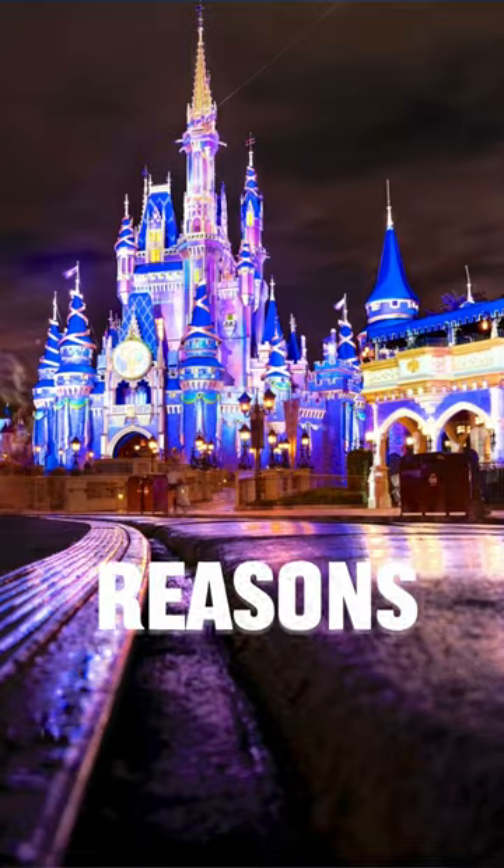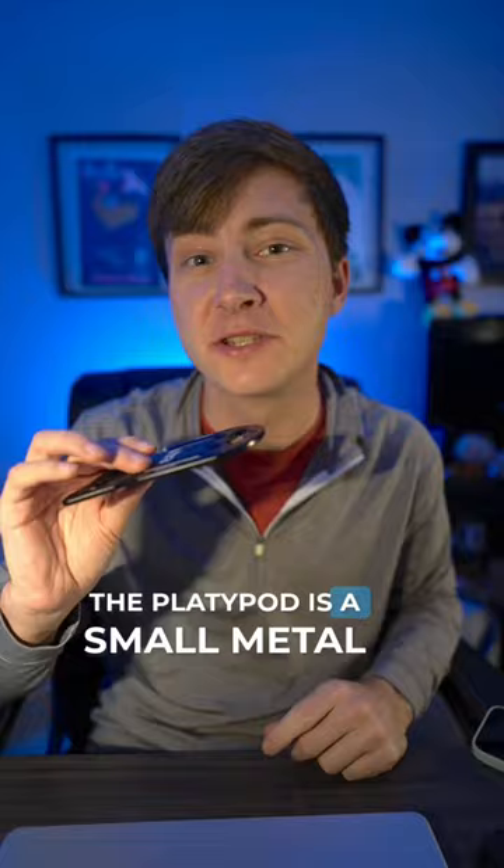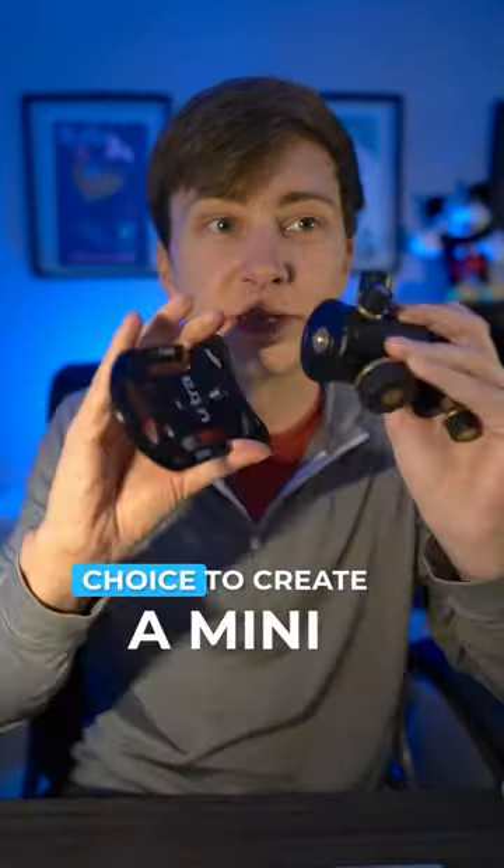This isn't a tripod, but it may be even better. Stay tuned to see why — here's three reasons, and you probably don't expect any of them. The Platypod is a small metal plate that you can pair with a ball head of your choice to create a mini tripod.